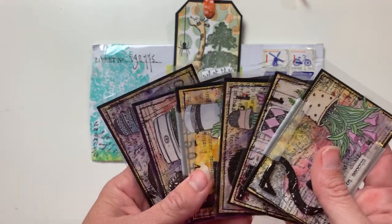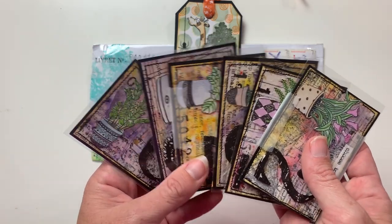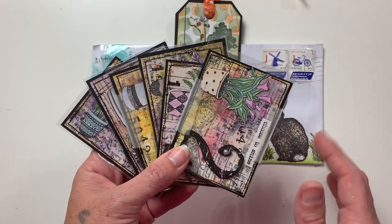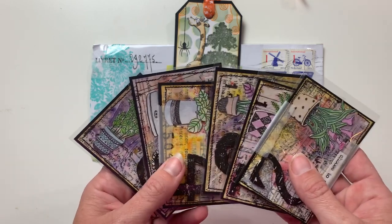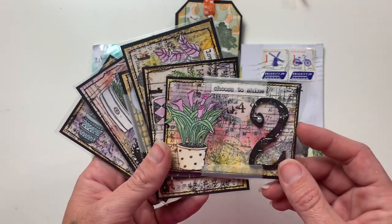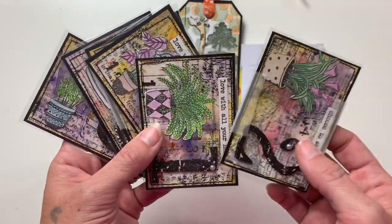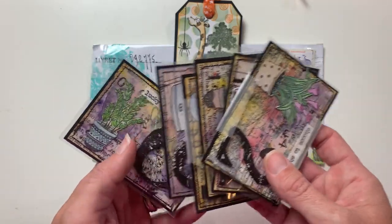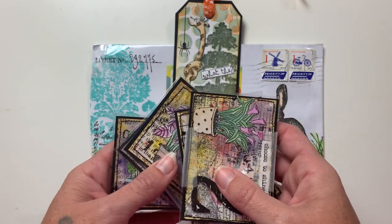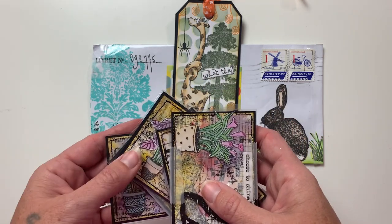For new members: you may notice I'm showing six cards, but only five ATCs are required per swap since you receive five back from five different artists. Many artists like to create a sixth one as a hostess gift for me to keep. I just want to clarify that so you're not confused — I am not expecting you to send six cards. I also want to say thank you to the artists who send little notes — I cherish and save them all, and they really make my day.